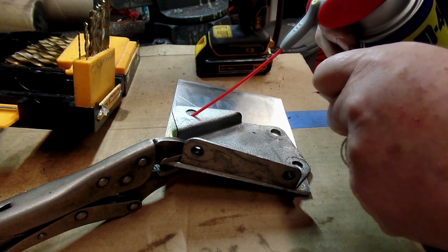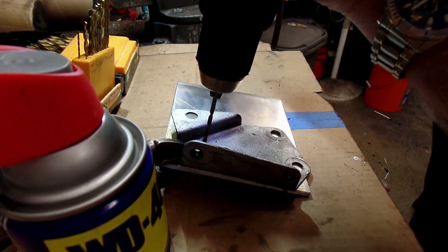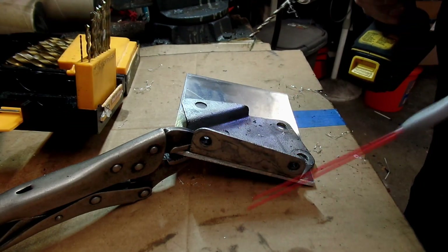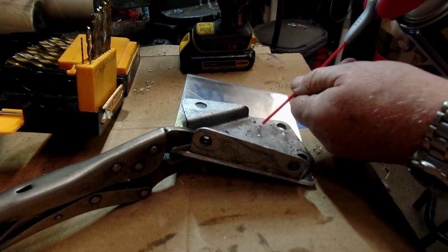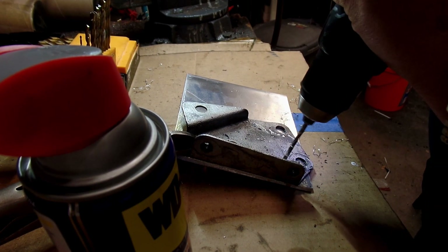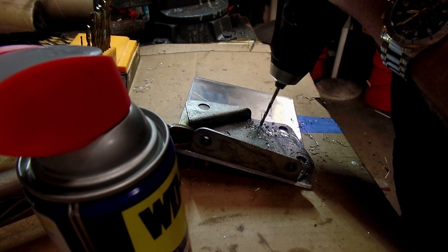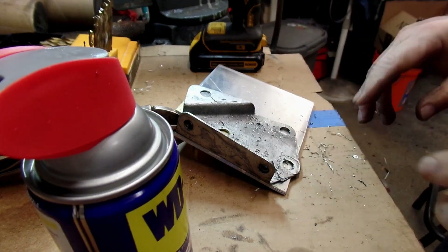Well, I can't find my center punch, so this'll be fun. Okay, so that's one. I guess it isn't so bad — it's not like they have to be super precise or anything. I'll come back when I get it set up for the next part.